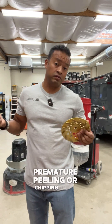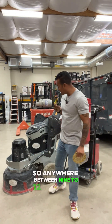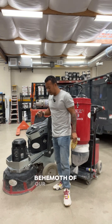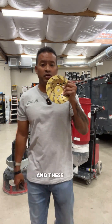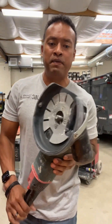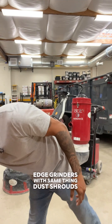Anywhere between 9 to 12 of these cup wheels go underneath our behemoth planetary grinder, which is directly attached to our HEPA filtered vacuum. These cup wheels also go on these beefy edge grinders with the same thing — dust shrouds — for clean, controlled grinding right to the edges.